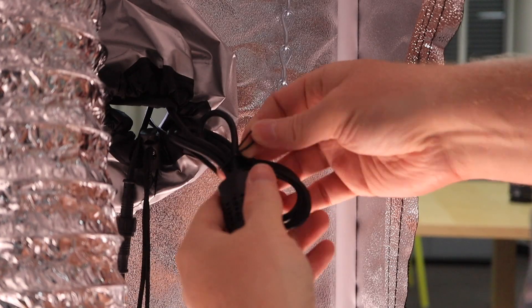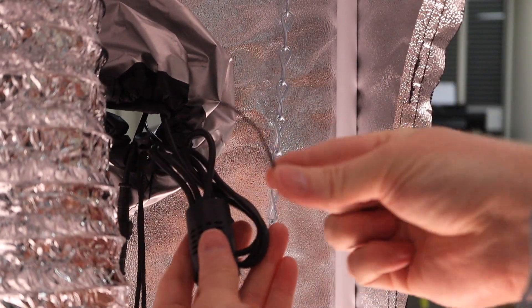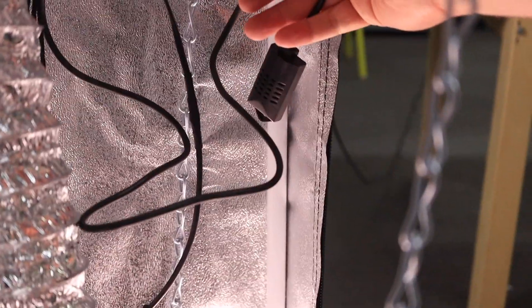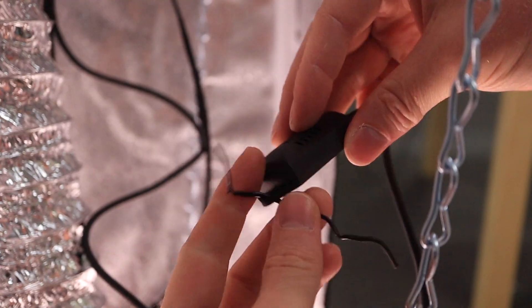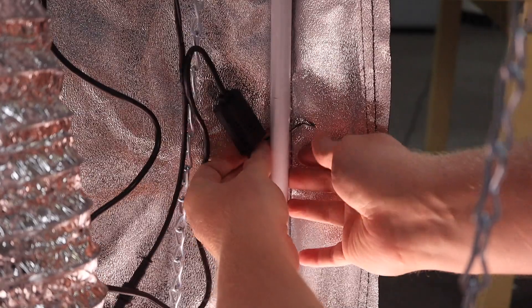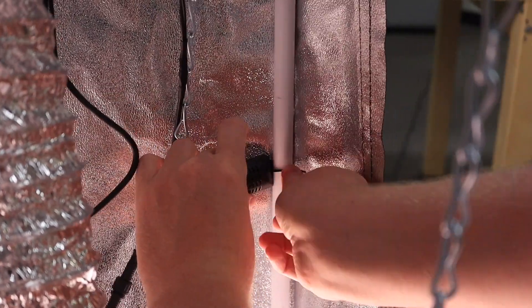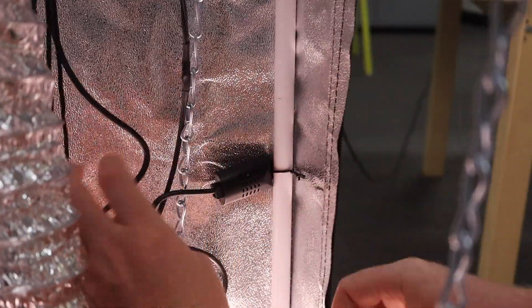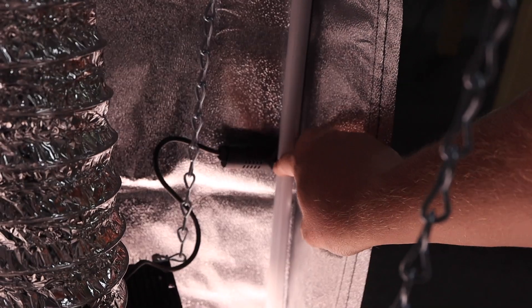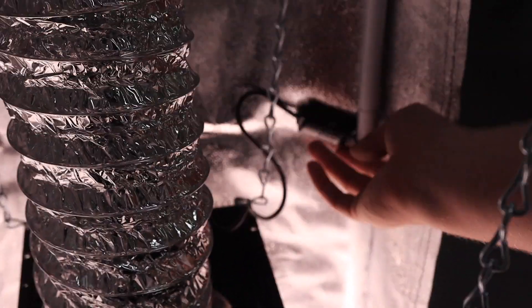Just untangle the air sensor cable — you will need this. Do it like this and then connect it to this pole somewhere like this, so you can move it up and down. You want to have it slightly above the LED. So you put it slightly above the LED here.